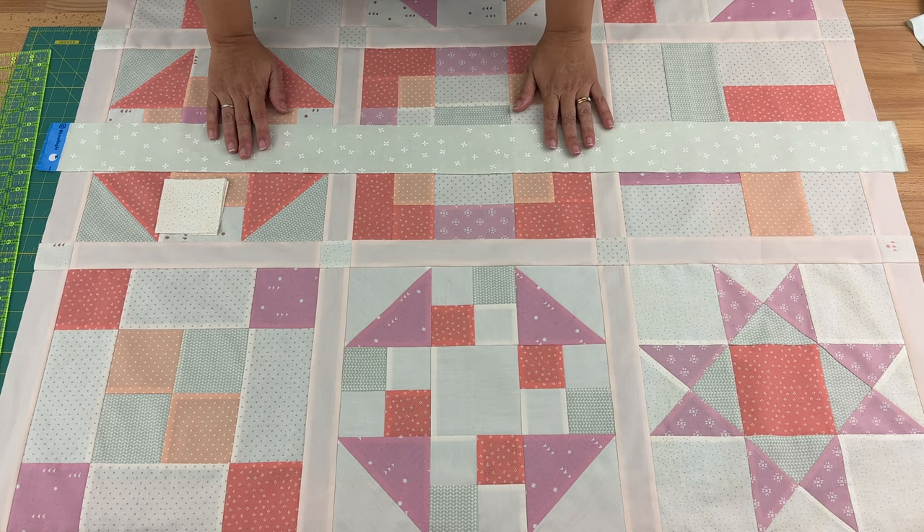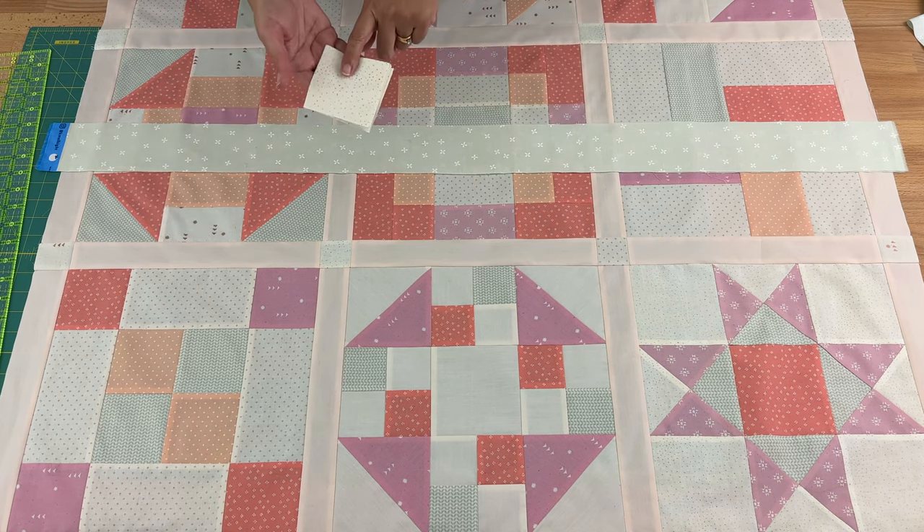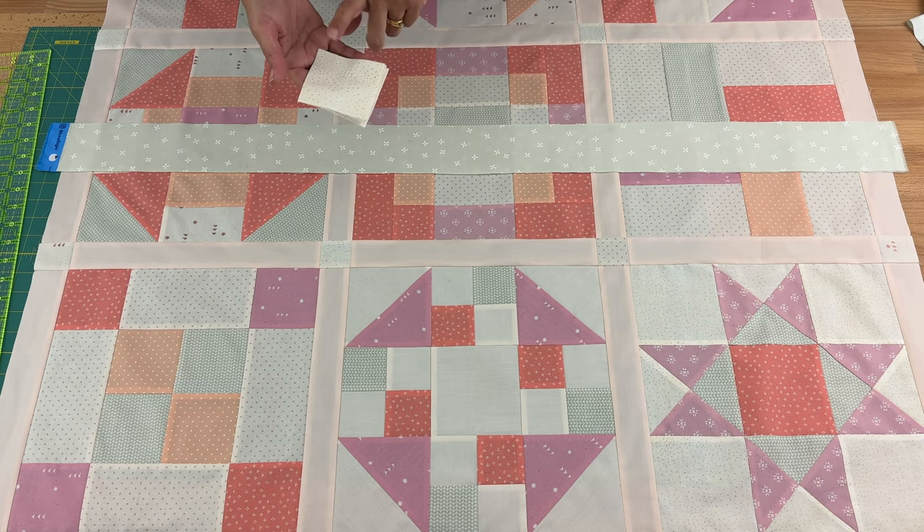I have my two strips here for the top and bottom. Also, don't forget the cornerstones — you'll need four cornerstones cut at three inches by three inches squared.